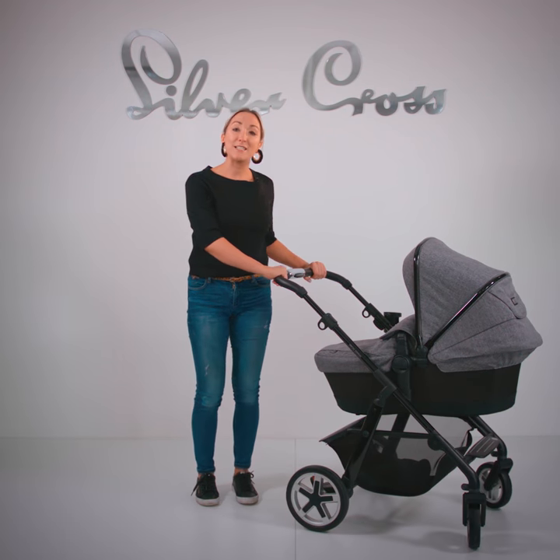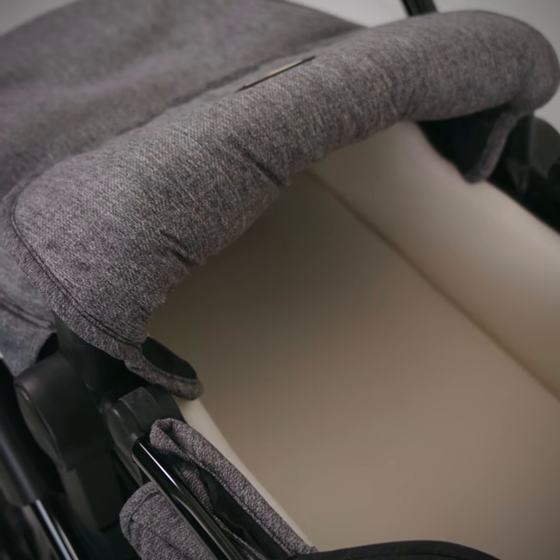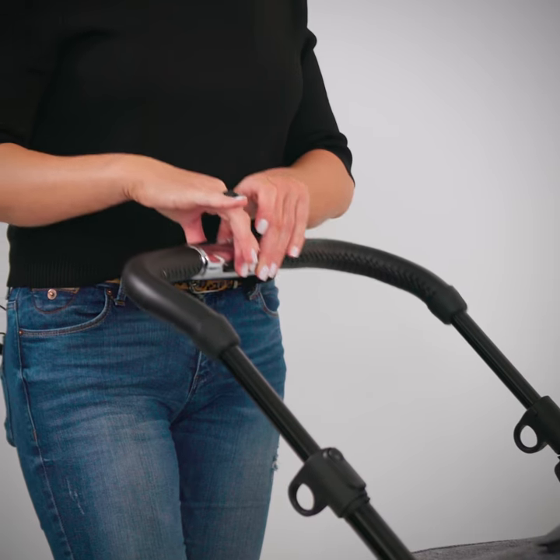Introducing Monom Arc, the new Special Edition Pioneer from Silver Cross. This one's got beautiful grey tonal yarns and a high gloss black graphite frame.